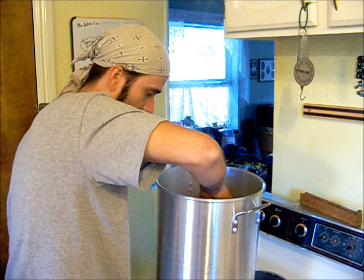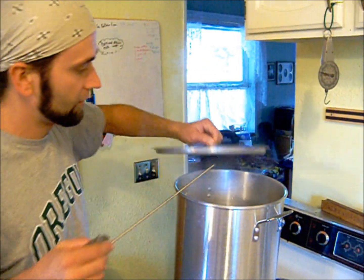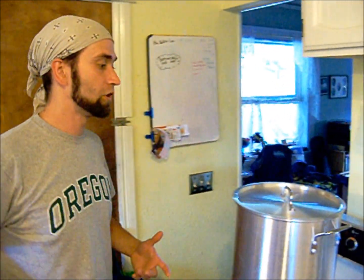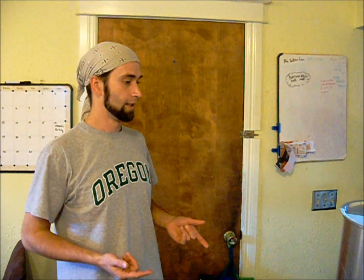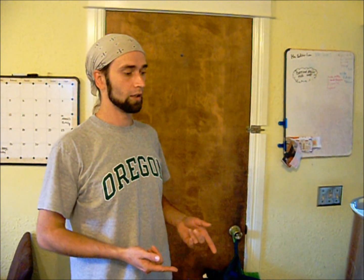Right now we've got the grain in the hot water and the temperature of the water was right around 170 degrees. Given the amount of grain we have to the amount of water, it should be dropping down to right around 150 degrees. At that point the amylase enzymes in the barley are going to convert the starches into fermentable sugars so that the yeast will be able to consume those sugars and produce alcohol.